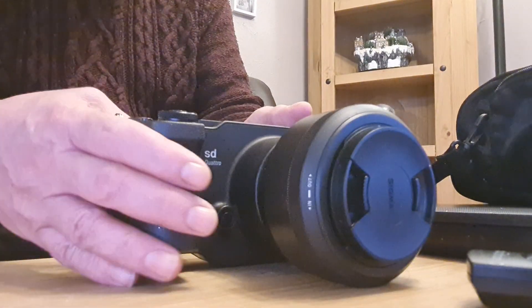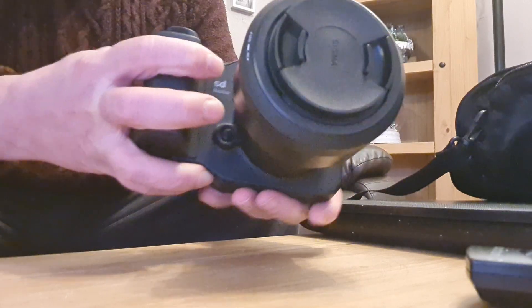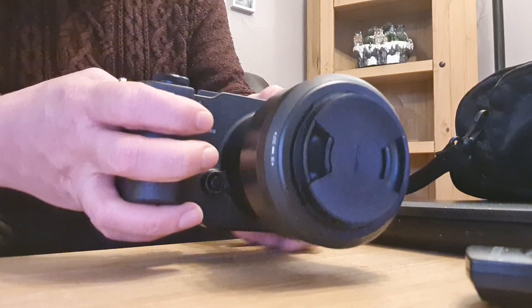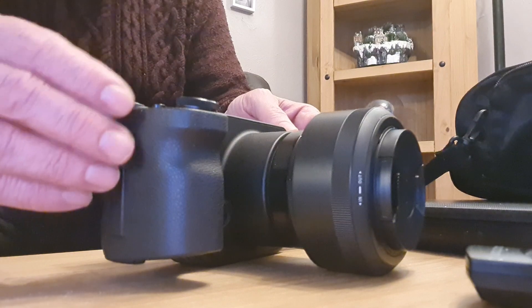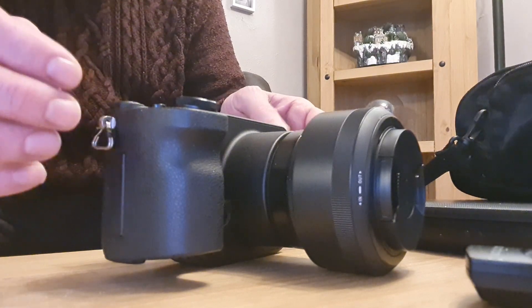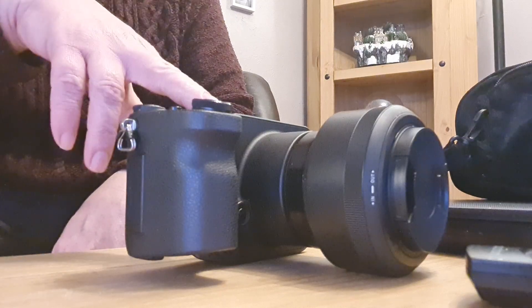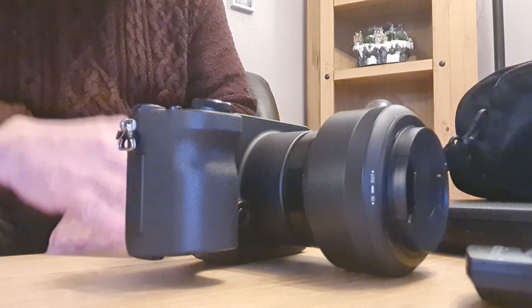Hello again. I just want to revisit the SD Quattro — this is the one I bought a couple of weeks ago. You've seen my videos on that. I sent one back in one of my last videos and told you I wasn't particularly happy with it.